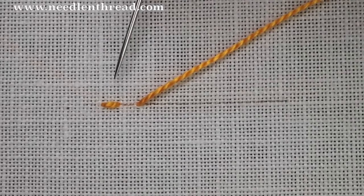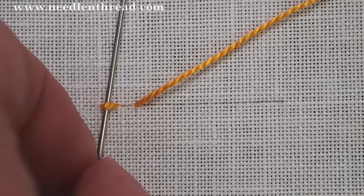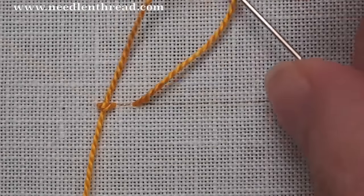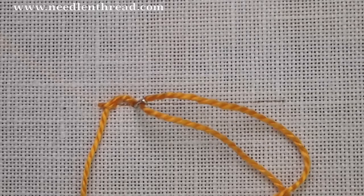Here I'm just creating a reverse chain stitch by making this little straight stitch, coming up a little farther down the line, passing under the straight stitch without picking up any fabric. I'm going to pull through and then go down in the same hole. And you can see that this creates a chain stitch.